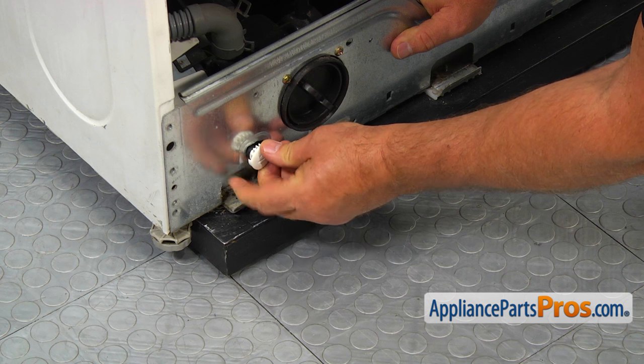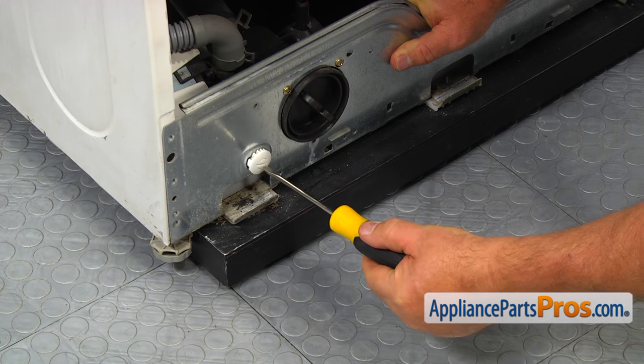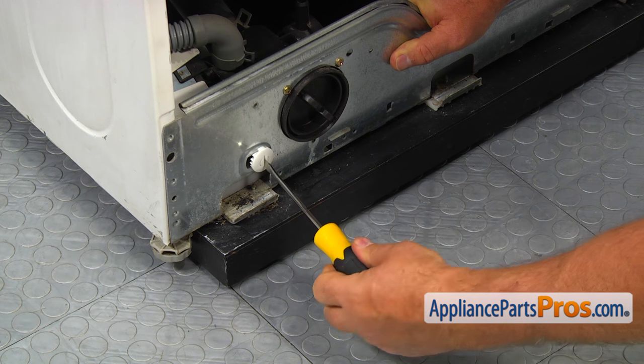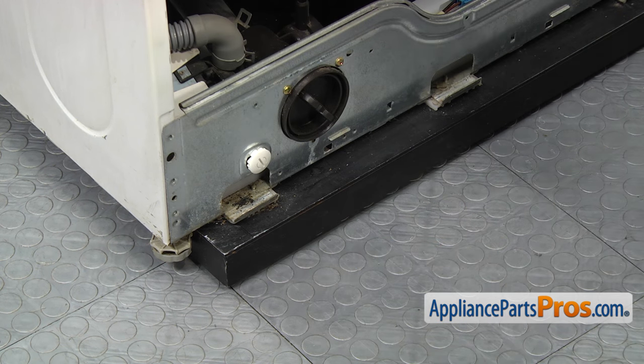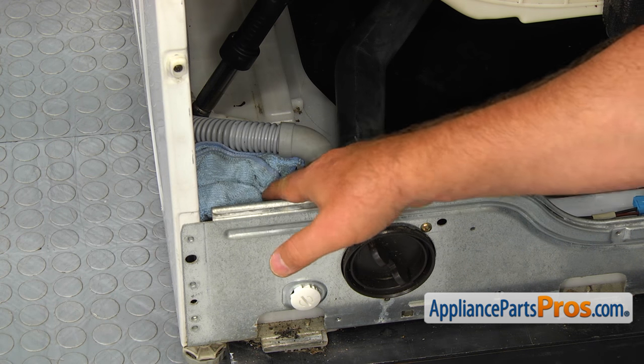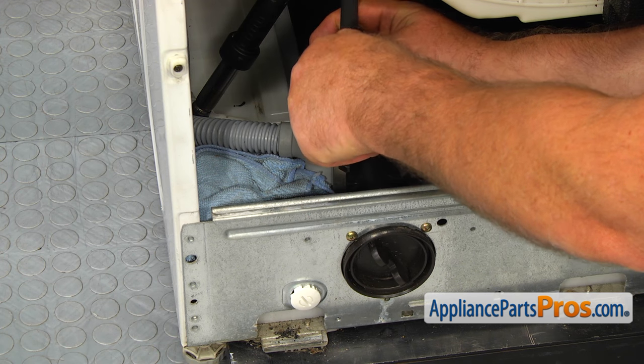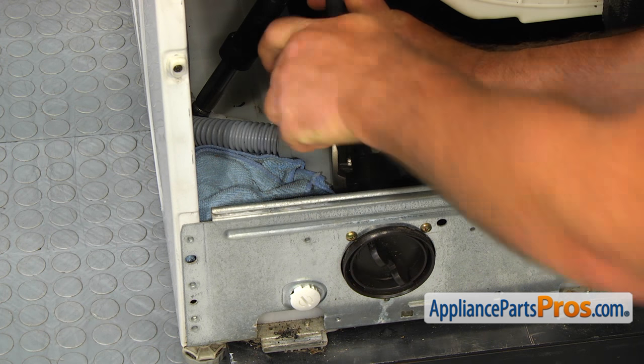Push the hose in. Turn the plug with the flat blade screwdriver clockwise to lock it in. Now, before removing the drain hose from the pump, put a towel around it. Next, using the pliers, slide the hose clamp up and then remove the drain hose from the drain pump.